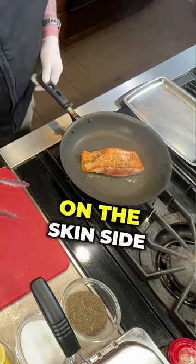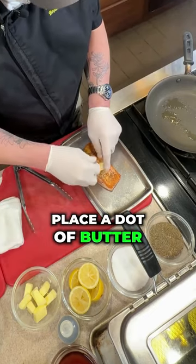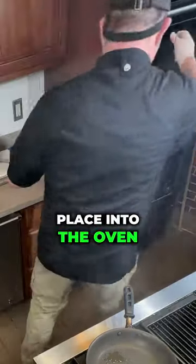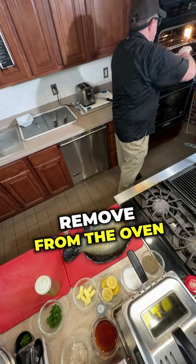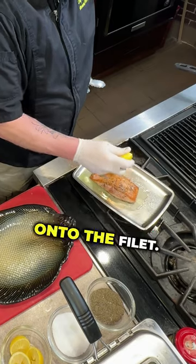Cook an additional three minutes on the skin side. Place a dot of butter on the fish and place into the oven for five minutes. This should be cooked medium. Remove from the oven and squeeze fresh lemon onto the filet.